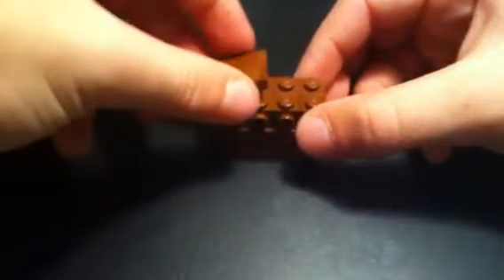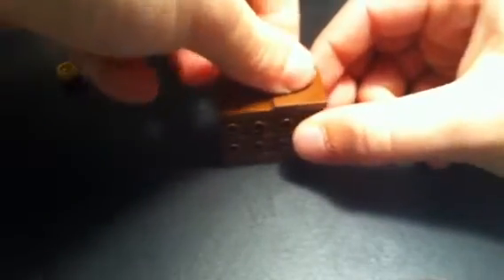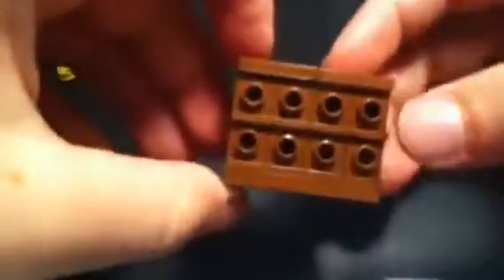Take one of these flat pieces, put them like that. There's another one, put them like that. And so far, that's your drawers.